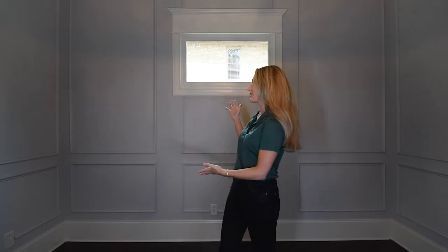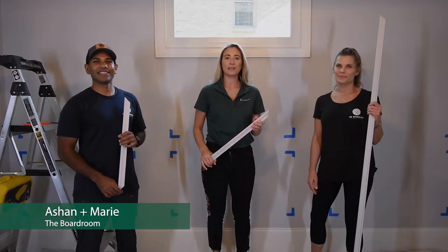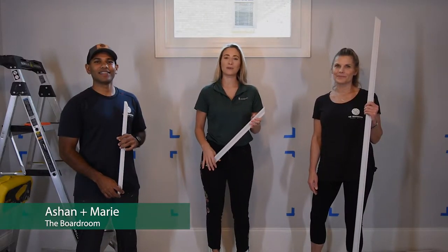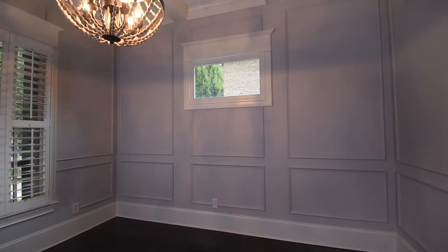Hi, I'm Lauren with Voidgrain and today we're going to show you how to easily add some elegance and dimension to your walls with this beautiful Judges wall paneling. We once again collaborated with our friends at the Boardroom Accent Walls with Sean and Marie to create a beautiful multi-wall design that uses Voidgrain's 163 base cap molding.